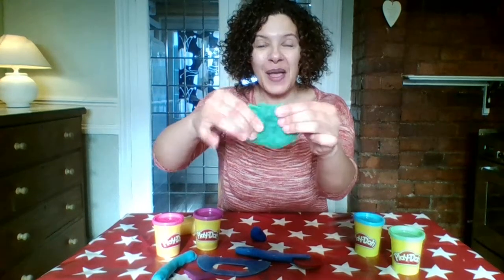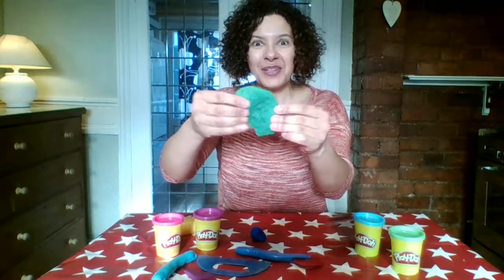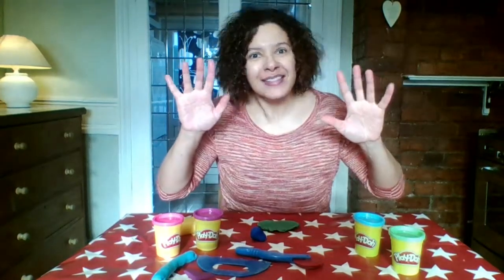It's just like mixing colours with paints! Why don't you have a go at using your play-doh to give your funky fingers an exercise?